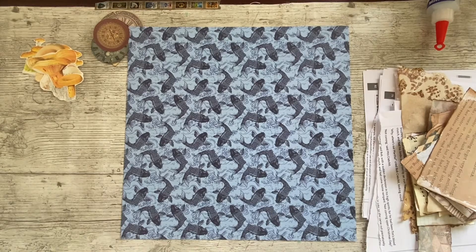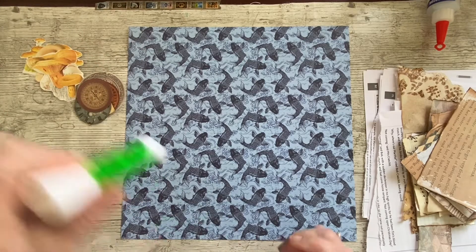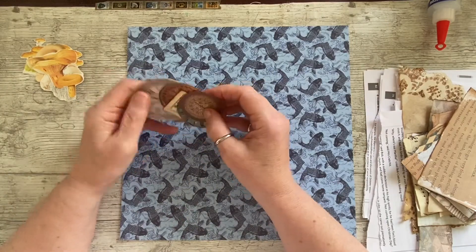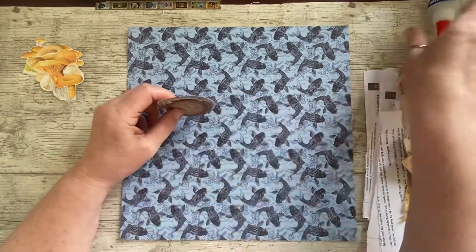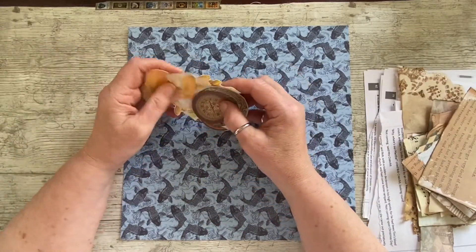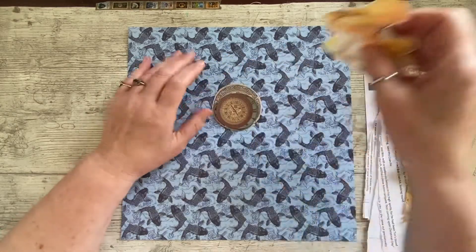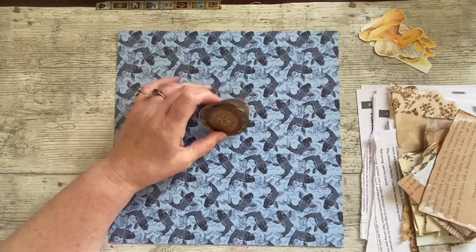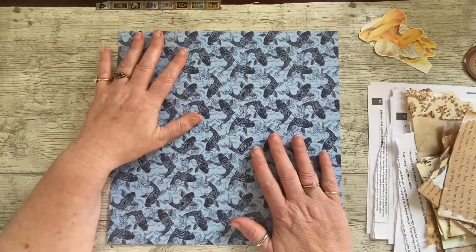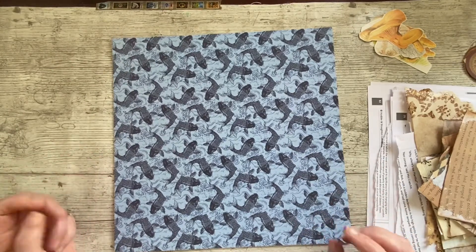Hello everybody, it's Denisa — Denise Junk Journals UK. Thank you so much for popping onto my channel and keeping me company. It's Masterboard Monday video today, so it will probably go up late Monday. I've already got a video going up Monday with the journal I'm still working on, which is only half an hour, so if this one's no more than 40 minutes, hopefully both can go up today.